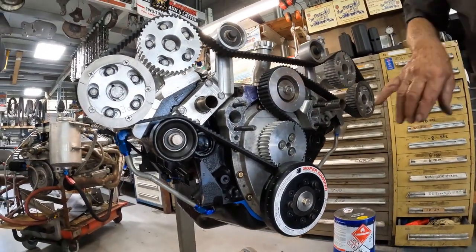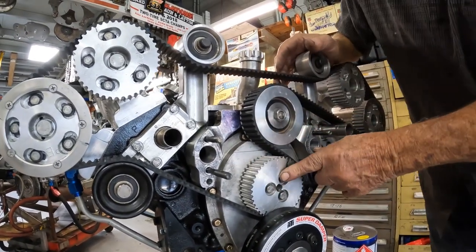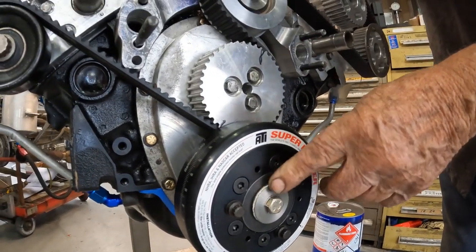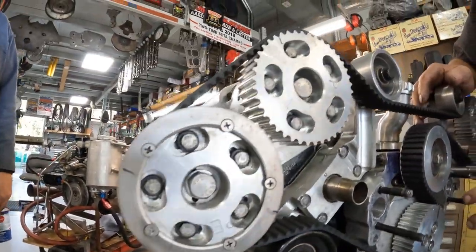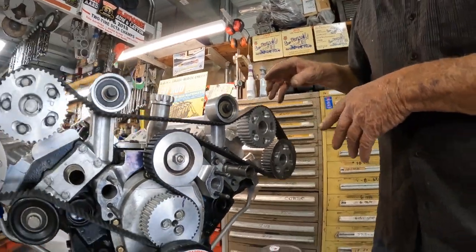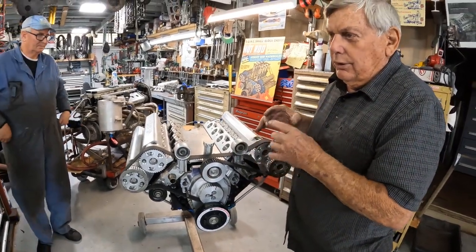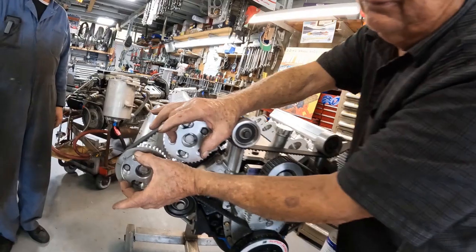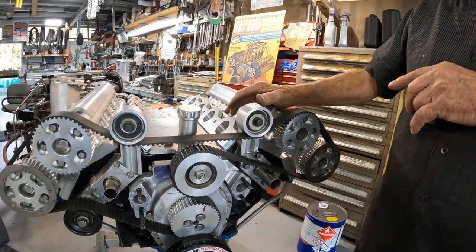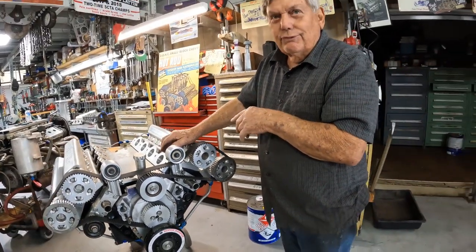This engine now has a marine gear drive — they made them for Chris Crafts and boats when they needed engines to turn backwards. There's a gear drive behind this sprocket so the pushrod cam now turns backwards. Now all five camshafts turn in reverse rotation, so we were able to use the cams we got. We didn't use the original gears — they were noisy and really hard to line up. I heard the original engines were very noisy because those gears were straight cut.